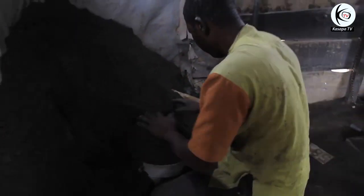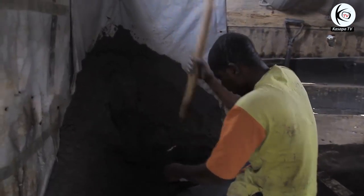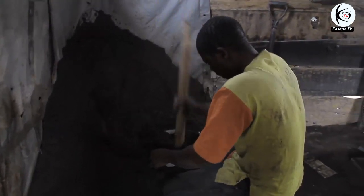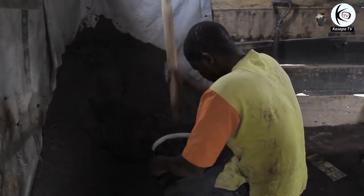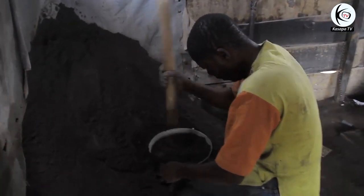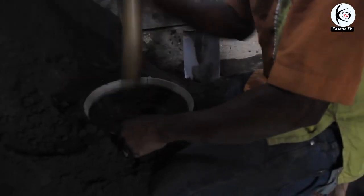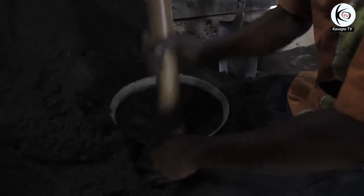He has filled the already joined pattern-pot with the soil, beating it to hold firmly in the pot. He's beating the soil together very well so that it can hold firmly. He is doing this so that the soil becomes compact — when it's compacted in the pot, that is when you can really get the molding of the pot.